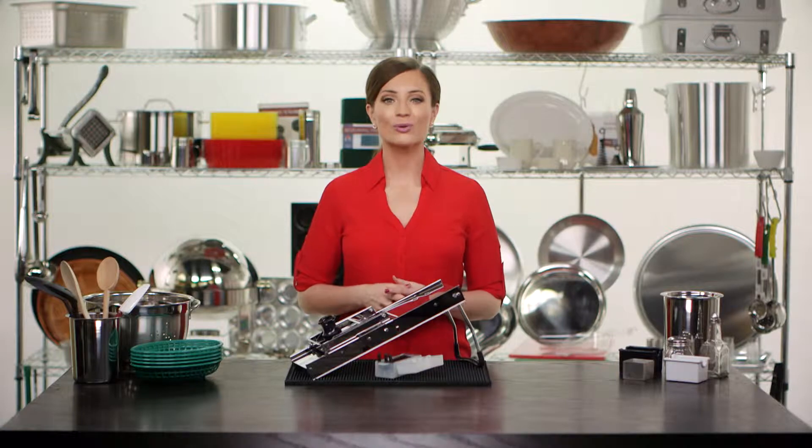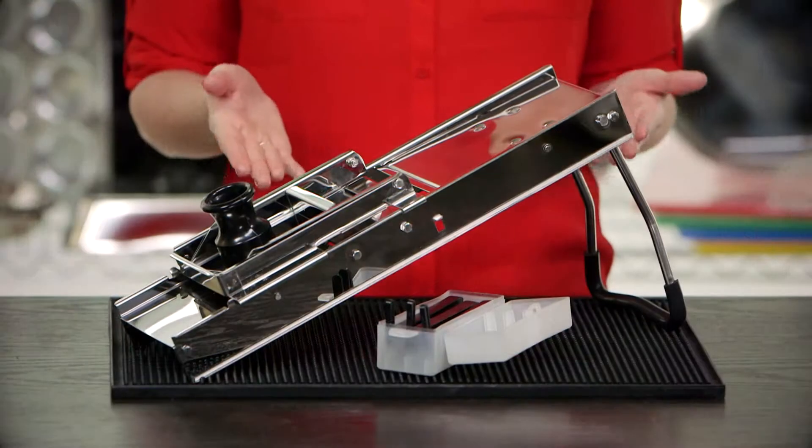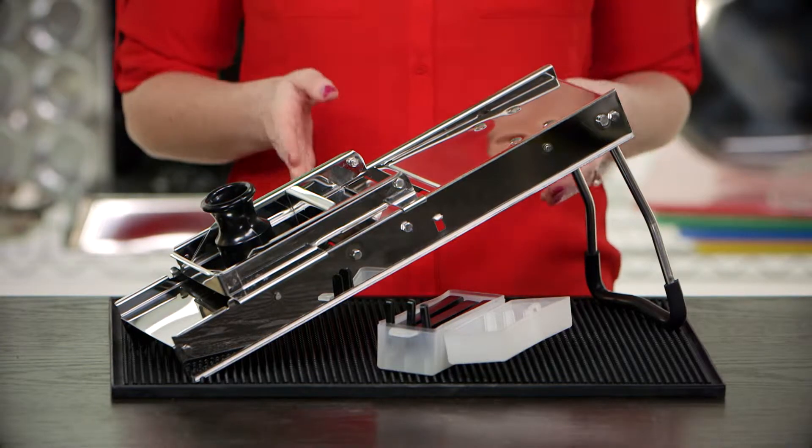Want to cut, slice, grate, or julienne your foods and vegetables in a snap? Then the Liberty Wear Mandolin Slicer is just what you are looking for.